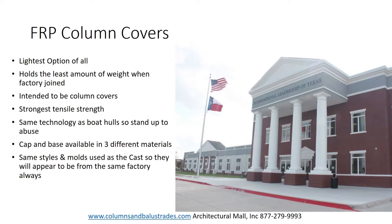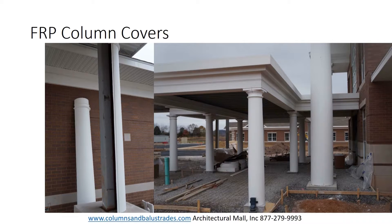These columns are pound for pound stronger than steel and are made using the same technology as fiberglass boat hulls. The columns are made with a marine grade gel coat finish; however, since they are a column cover they still need to be primed and painted when assembled on site in order to hide the seam.